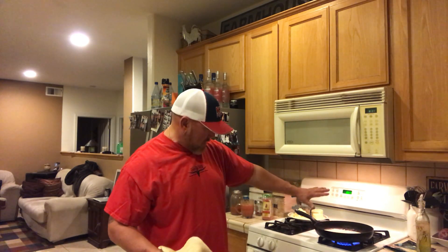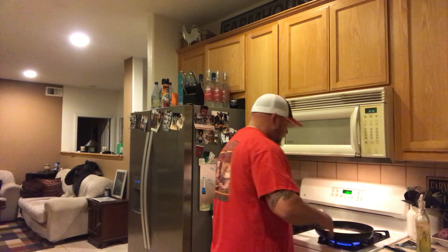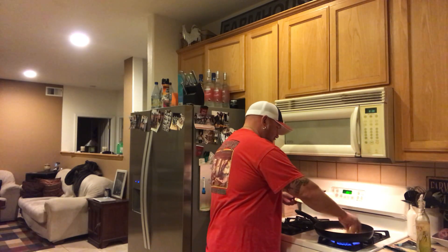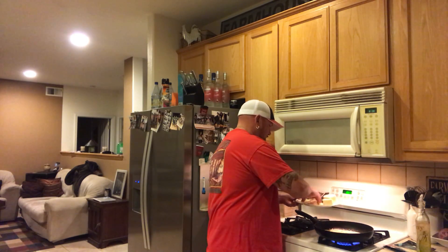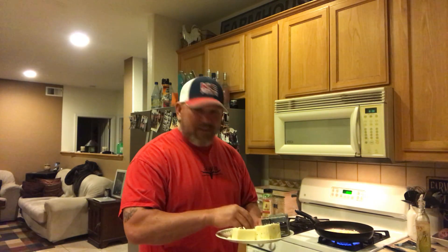This is a high-output stove. We go ahead and put our grated cheese down — nice. It's really, really important to put a lot of cheese, so don't be that person who puts just a little bit of cheese.